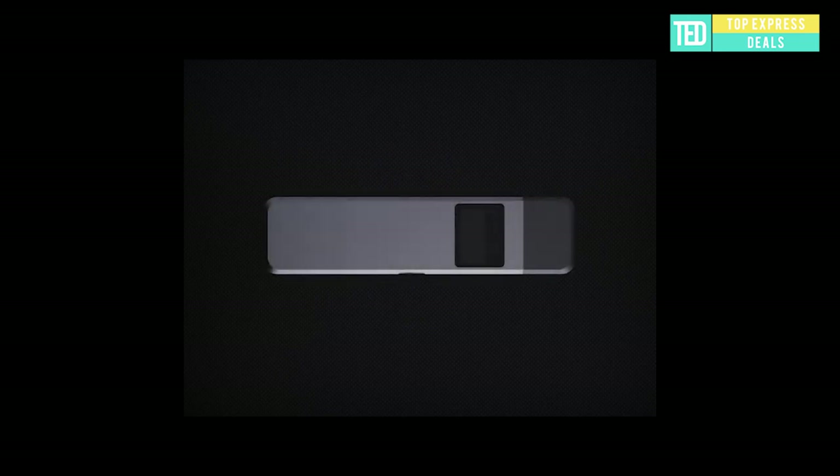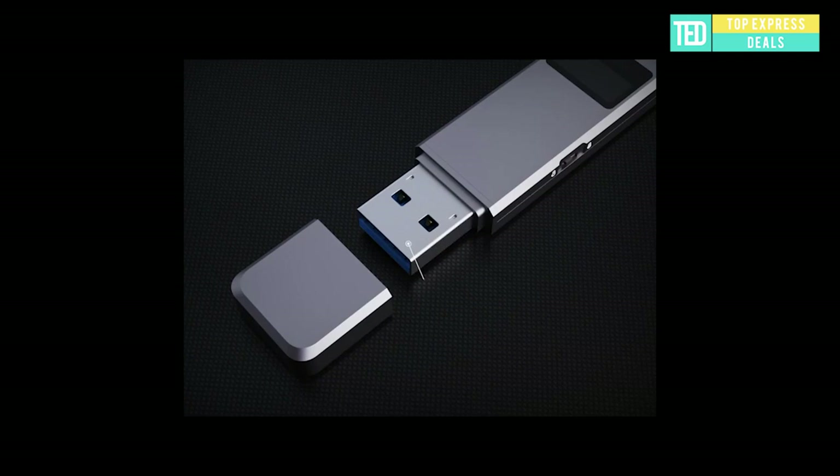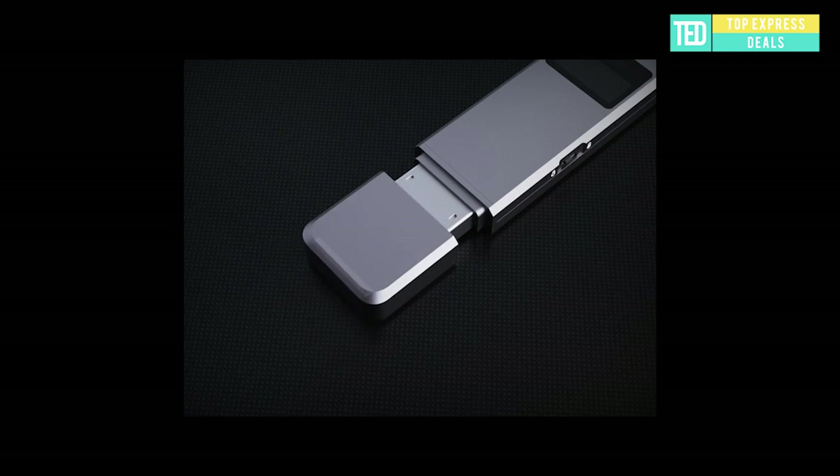Fingerprint Encryption SSD. Traditional portable SSD devices add fingerprint encryption modules to ensure the security of data. Increased write protection functions prevent writing, deleting, formatting, and viruses. The CNC aluminum alloy shell is light and durable. The Sonizoen portable SSD is almost compatible with any system or equipment, no matter your hobbies or occupation.